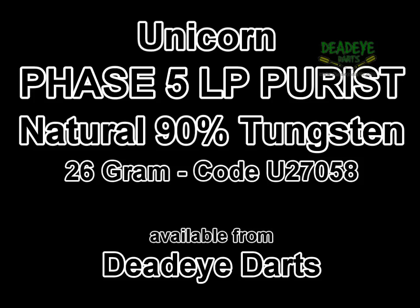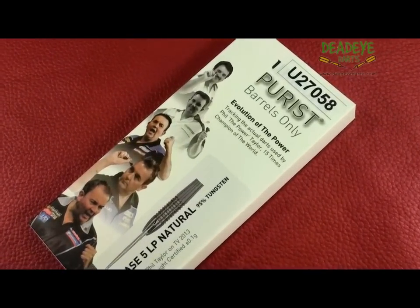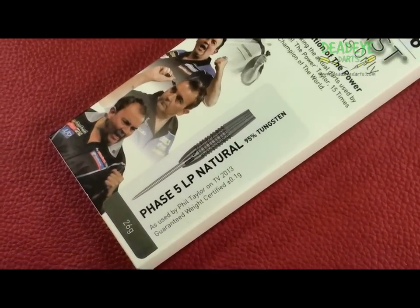Today we are reviewing the Unicorn Phase 5 LP Natural Purist Barrels 26g darts. These darts are also available in Natural Tungsten and Black, all of which are now available from Deadeye Darts.